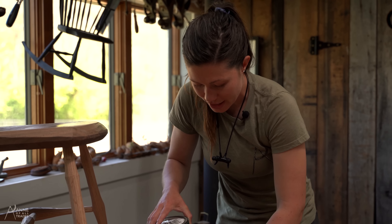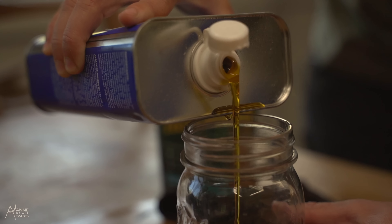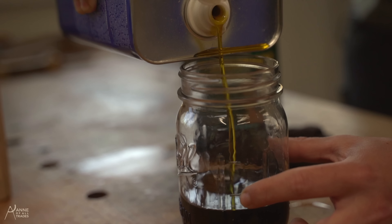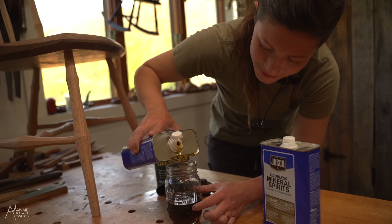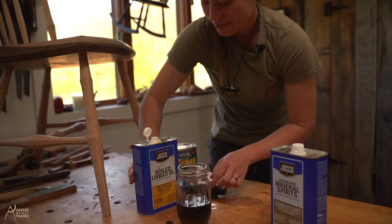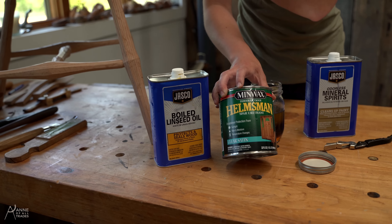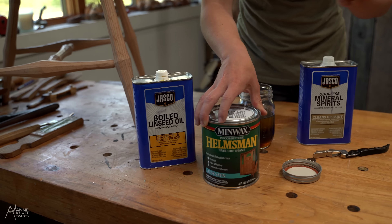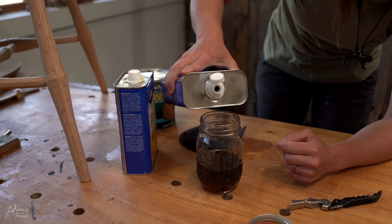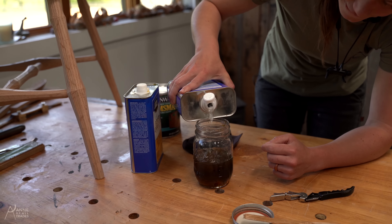Professionally speaking, I'm going to recommend you use gloves for all of this. The boiled linseed oil oils and protects the furniture — it gives it a beautiful glow, but it doesn't harden super well. So that's why we also add the urethane, which helps the boiled linseed oil to harden and protect against water damage. And the mineral spirits help both other components dry faster.